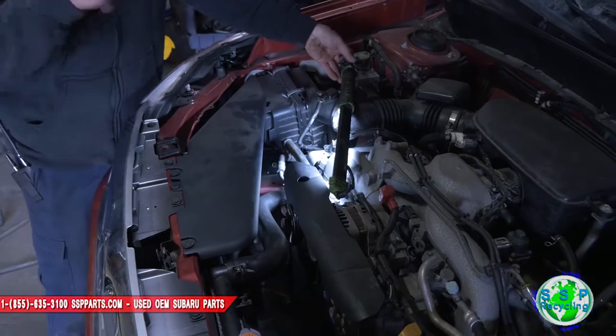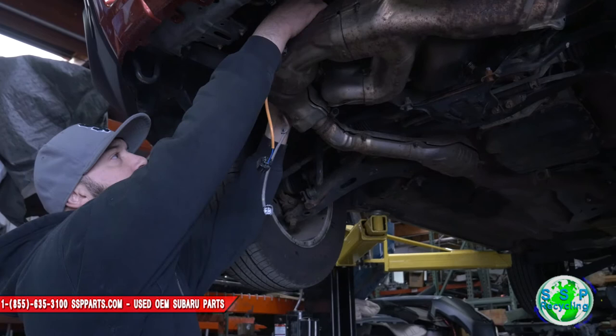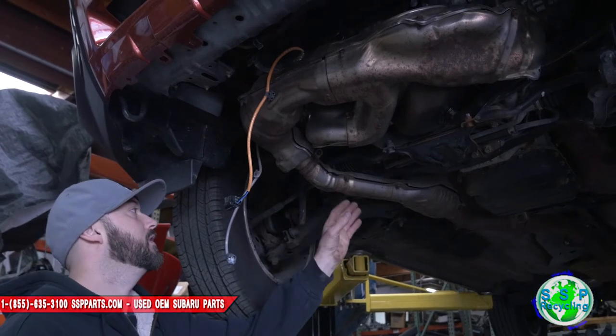Next up we're gonna go ahead and lift up the car. Here are the two plugs that we disconnected from the top — the O2 sensors are connected right here to this pretzel cat. What we're gonna do next is we're going to disconnect the mid pipe.